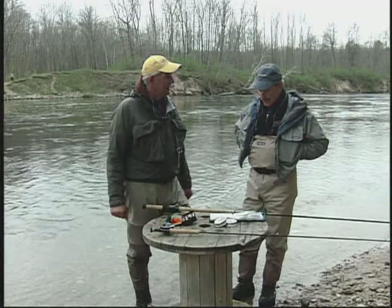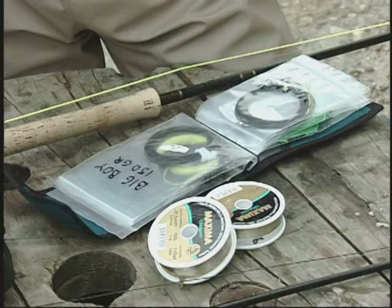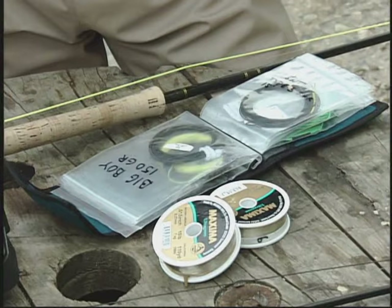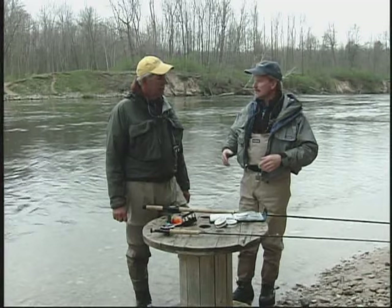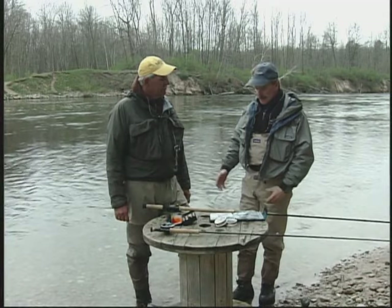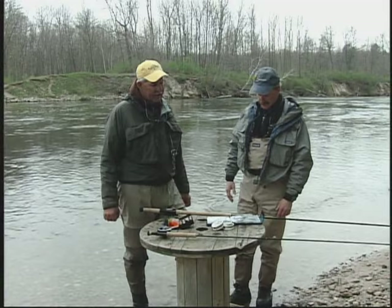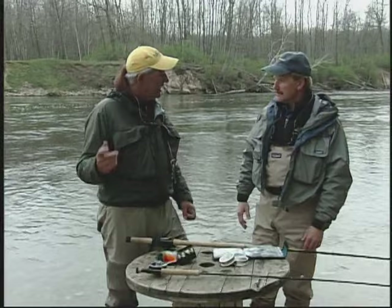Ray, I think the most traditional way of steelheading, at least historically, would probably be the swing method where you're using a sinking line. I think traditionally it started with the heads like you're going to show here, and then when Jimmy Teeny came out with the connected head with the T-series, that was probably the next transition. Historically, this is the most common way to fish steelhead before the new generation came along. This shooting head swing method has been around forever — guys using lead core chunks up to about 30 feet long, backing it up with monofilament, and using that as a head to get the fly down and to swing.